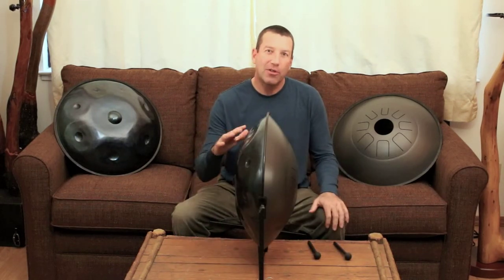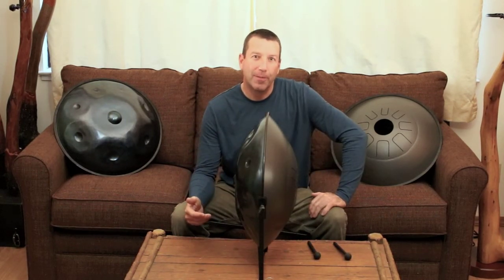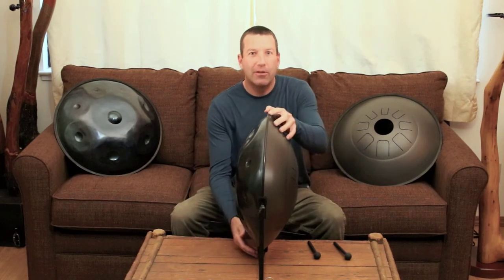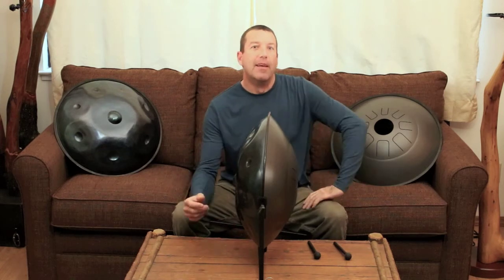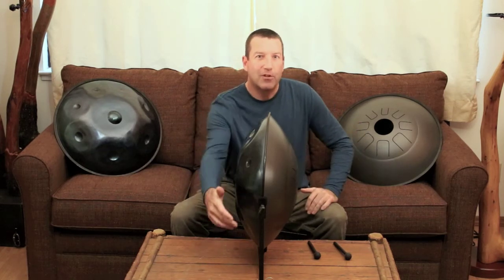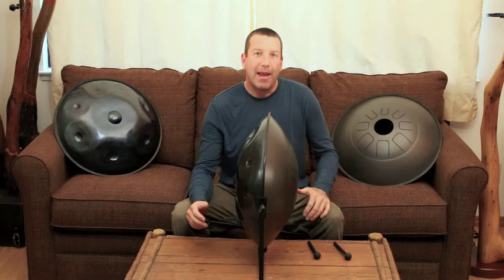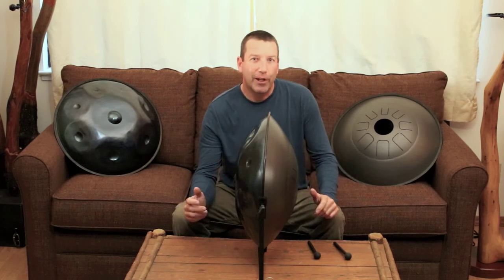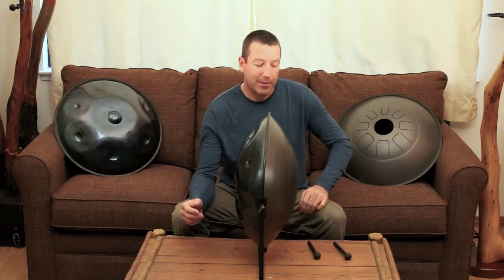Now I've changed the stand to the vertical position. Each instrument comes with this stand, which allows you to change to either side for playing. Because it gently holds the edge of the instrument, it allows maximum energy sharing between both sides. You can even play it vertically, which is going to open up lots of possibilities.